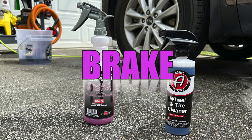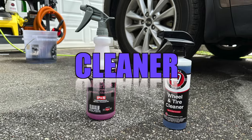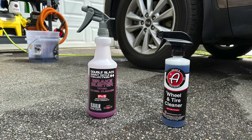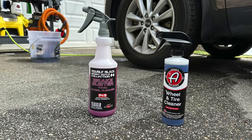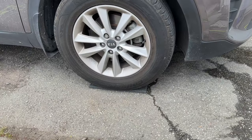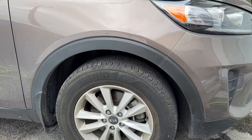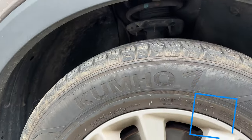In this video we're going to take a look at P&S Brake Buster versus Adams Wheel & Tire Cleaner. Both of these are very similar products in what they do and how they can be used. The Adams will cost you $41.95 USD for the gallon and the P&S will cost you $32.95 USD for the gallon. Both can be had from carzilla.ca.